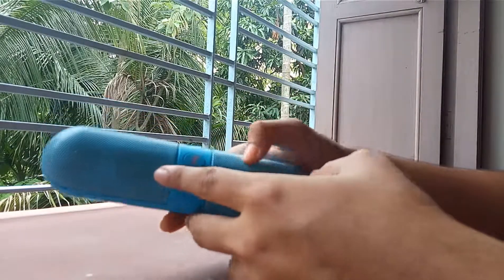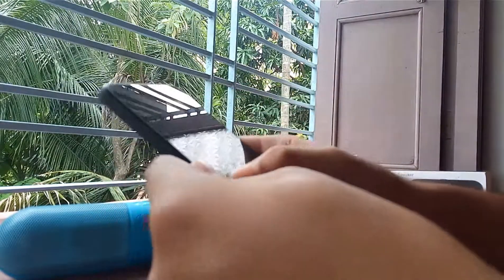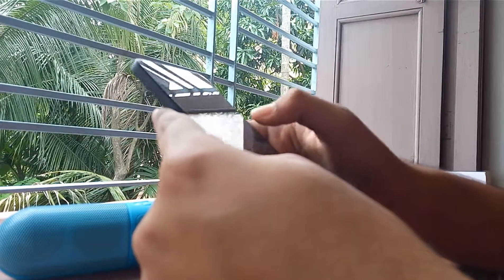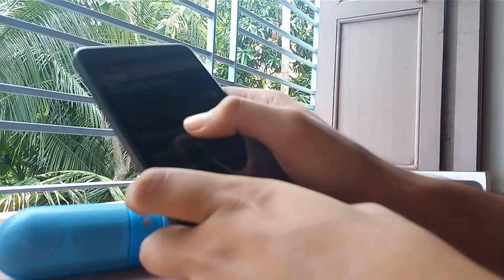The Bluetooth device is really too small. I'm playing, I'm connecting the Bluetooth. The Bluetooth device is connected successfully.